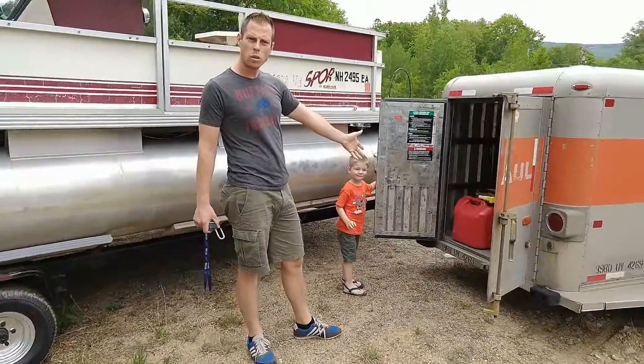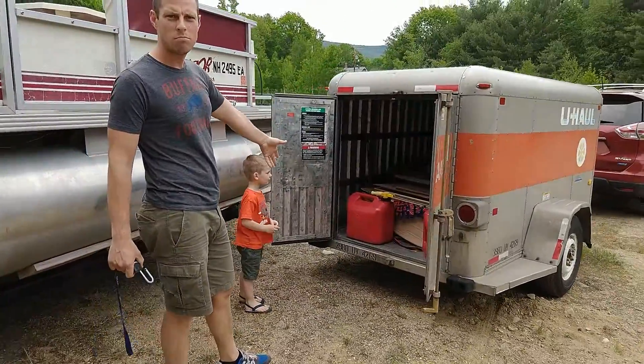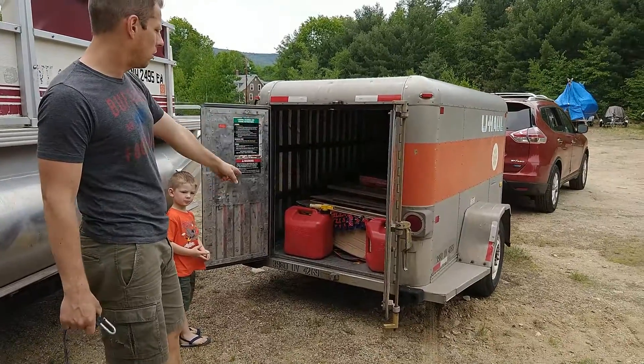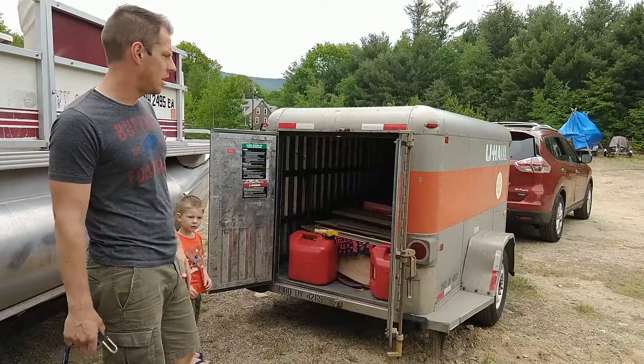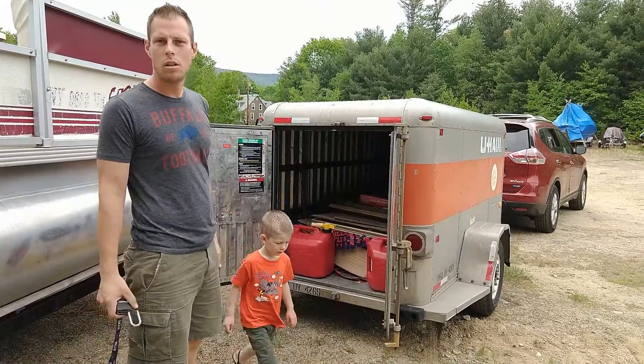We brought patio doors from Salem all the way up. Had to get a trailer for it and we got the three loaded on an air mattress to keep them nice and safe. Then on the boat, over to the island.